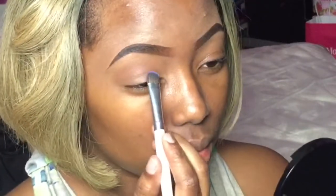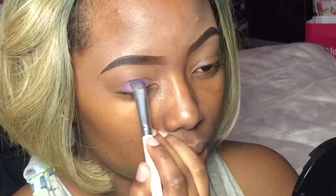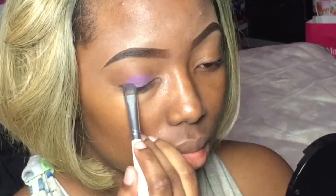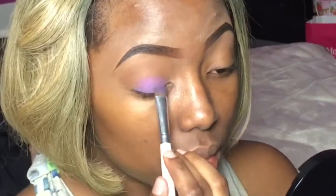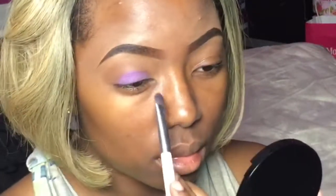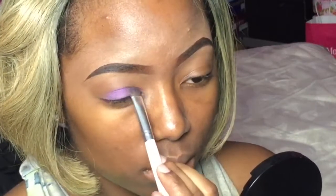On my lid, I'm adding a purple matte color from the e.l.f. palette. I believe I purchased this at Target for like $7.99 — it may have been on sale, so it was about a year ago, so I'm not really sure. I do want to add a little bit of a dramatic effect, so I'm adding some hot pink from that same Nika K palette just in my inner corner.